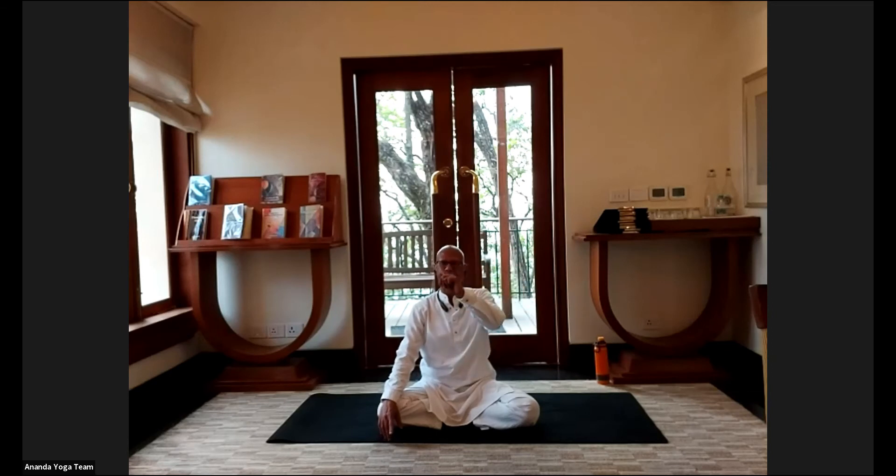I will guide you for the first two or three rounds and then you can do it by yourself. We will inhale with the count of five and exhale with the count of five. I will be counting for you two rounds, then you will take over from me. Get ready — close your eyes, sit straight, left hand on the knee, the first two fingers at the eyebrow center.